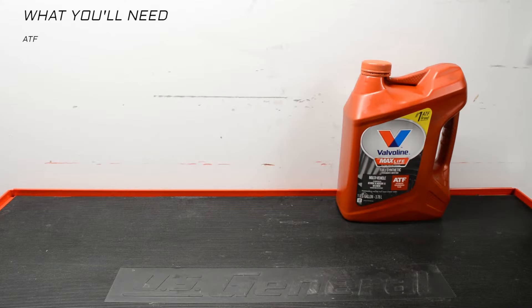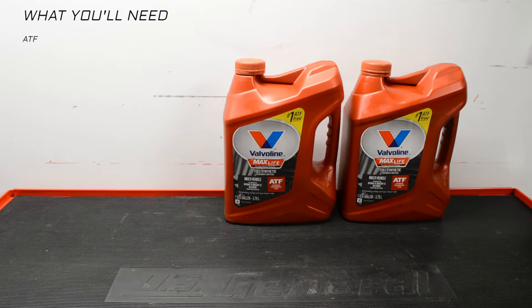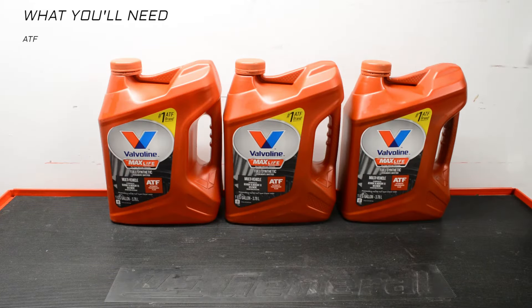I chose to use Valvoline ATF. It was available at Advanced Auto Parts and seemed like a good choice. If you are going to do it three times, you need 15 quarts of trans fluid. The capacity for the transmission is 9 quarts, but only four and a half to five quarts come out when you drain it.